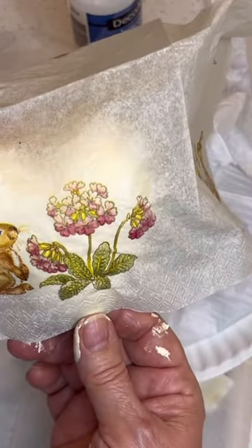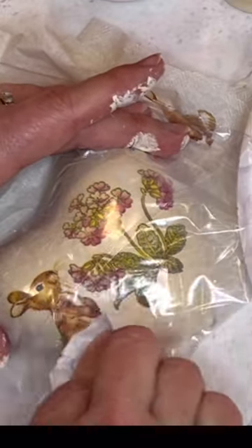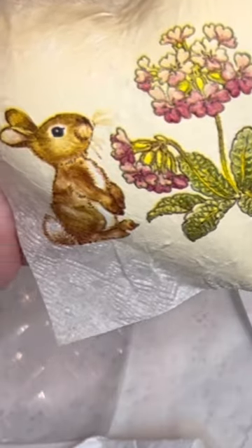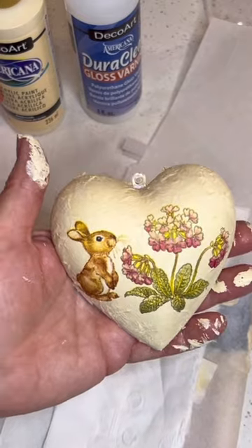To decorate the back of the heart, use your favorite design using only the top ply of the napkin. Cover the surface with Mod Podge Luster, lay your design, and smooth it using the plastic overlay.